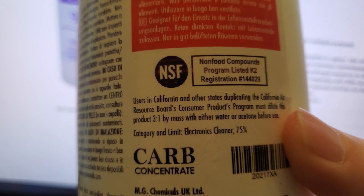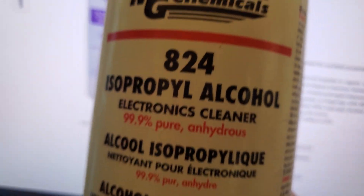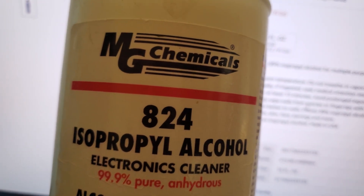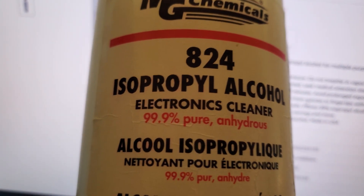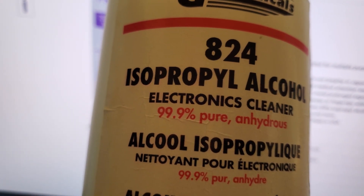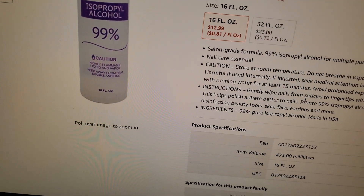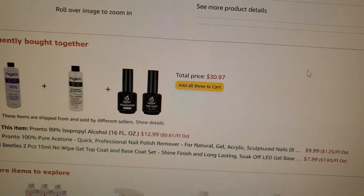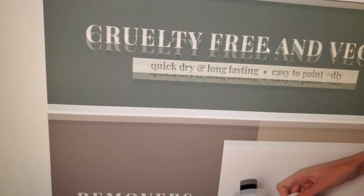IPA doesn't do that to plastic — not regular IPA. Again, this is the stuff I like, and if you can get your hands on it, it seems pretty good. If not, look in the medical section for IPA, because you don't want any additives. Unfortunately this user made a mistake, and you live and you learn.